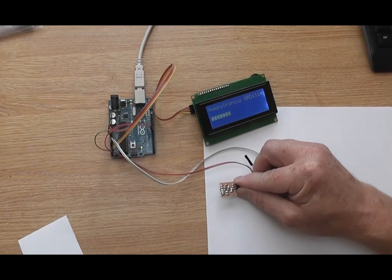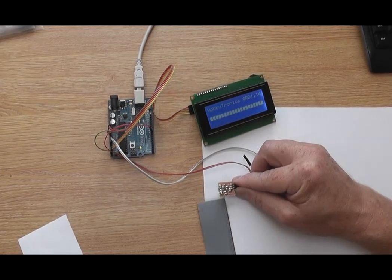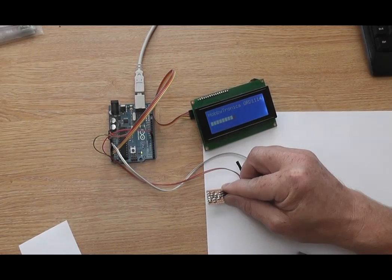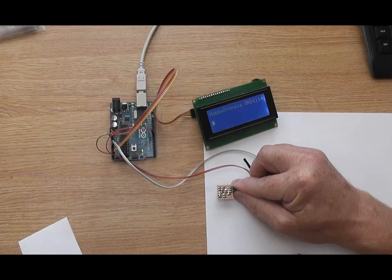We have set up an Arduino UNO board connected to an LCD display to show the output of the sensor on a bar graph. The sensor is soldered to a small bit of strip board which we can move around to see the effects of different surfaces and colors underneath the sensor.